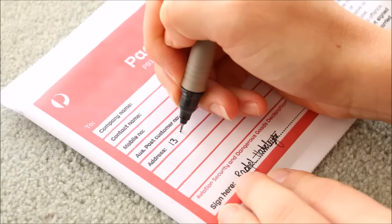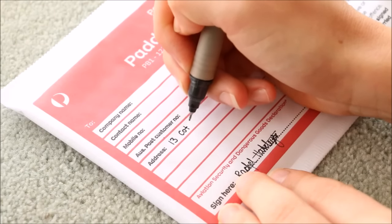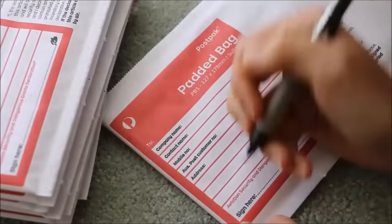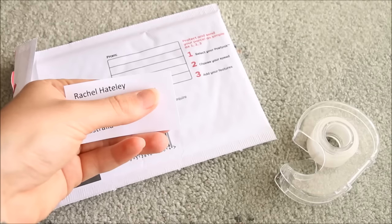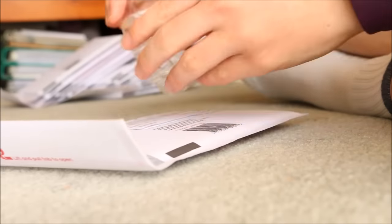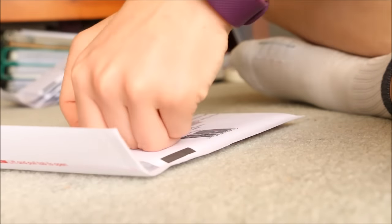On the envelope you need to write the customer's shipping details and sign the package if required to declare that you're not sending anything illegal. You should also put your own return details on the back of the package in case it gets lost or the destination address is invalid, so it can be sent back to you.